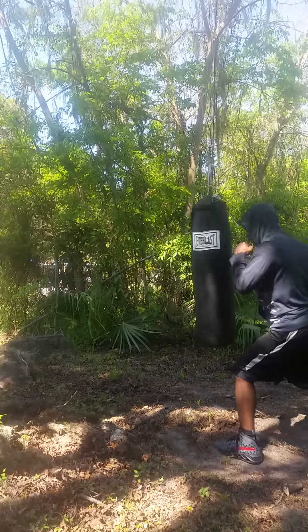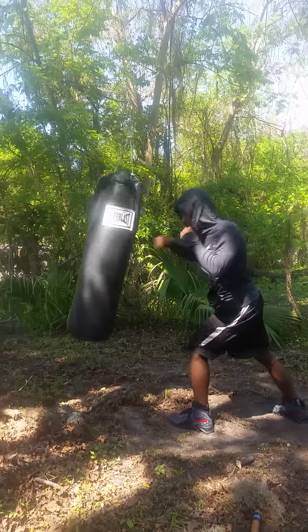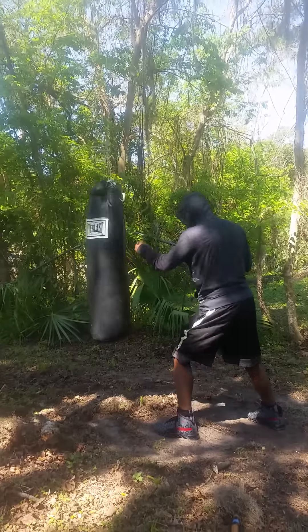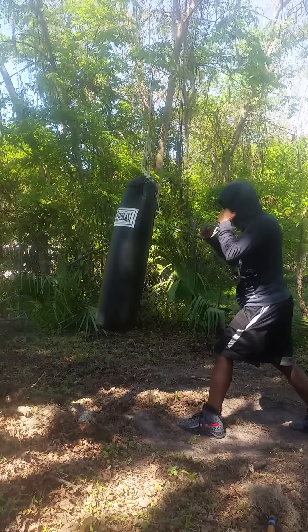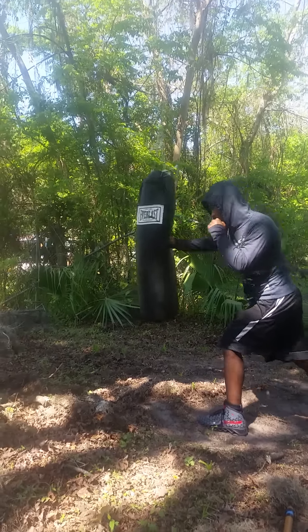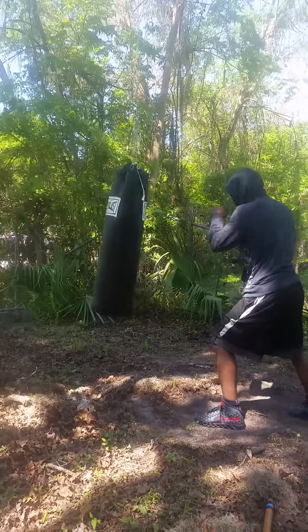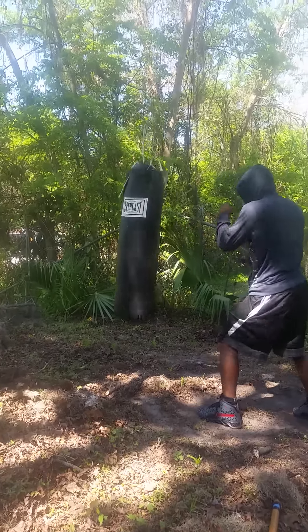Don't bounce off — penetrate the area. Feel the spot you're hitting. Strike and feel. Strike in that same area — three or four strikes in the same area. Penetrate. Impact. Dynamic striking. Feel the punch. Keep punching the bag up — because the bag is leaning toward you, you're punching it away. Build up your punching power. Don't let it get next to you. Hook. Don't bounce off.